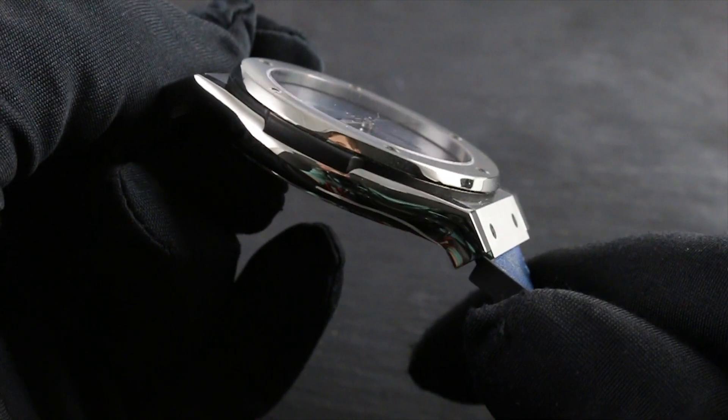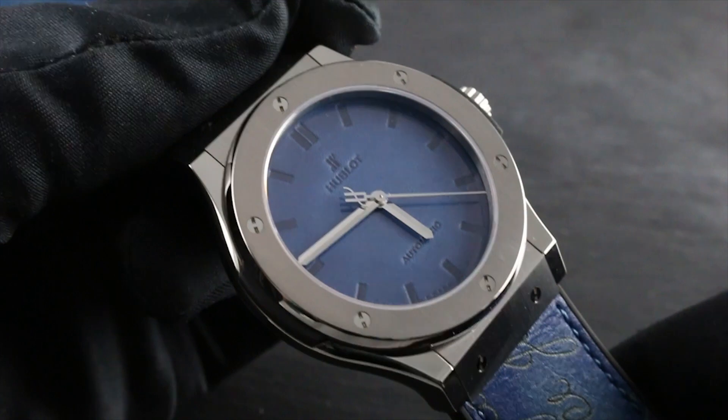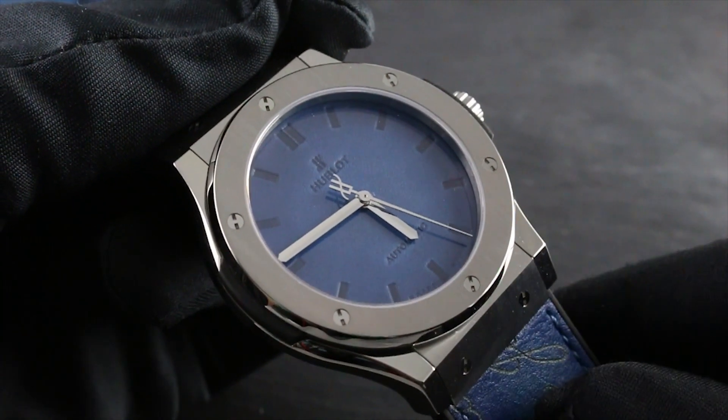The case is lightweight titanium, both brushed and polished for contrast. The titanium ensures that the watch wears light on the wrist, in spite of its generous 45 millimeter proportions.